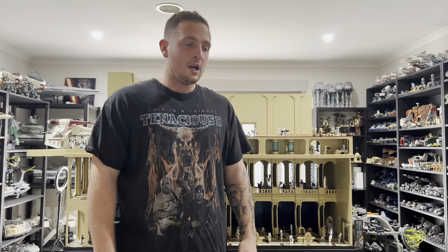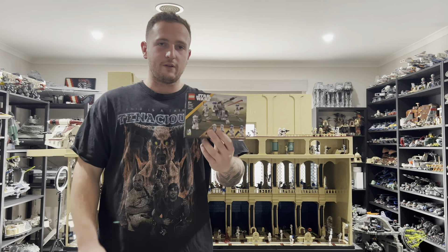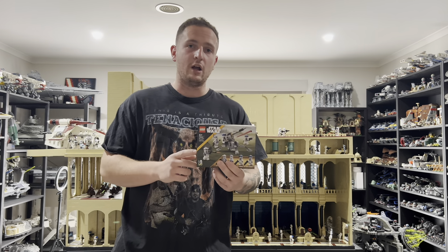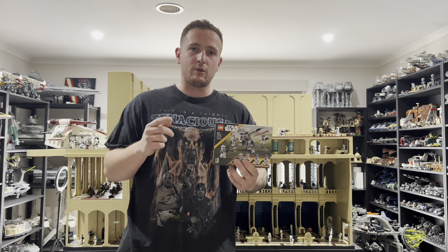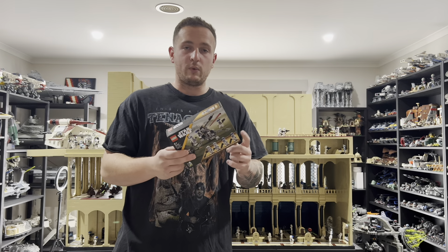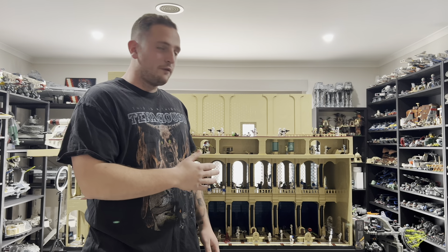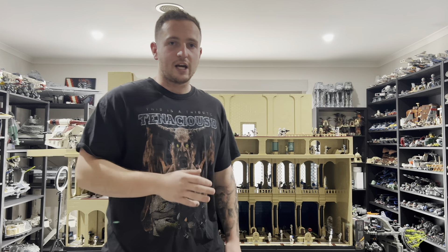As a thank you to everyone for supporting me while making this, I'm giving away a 501st battle pack. All you have to do to win is be subscribed and comment down below — I'll announce the winner in two weeks. Also, somewhere throughout this video there will be a hint at what my next LEGO Star Wars MOC is going to be, so make sure you watch the whole video and comment below what you think it will be.